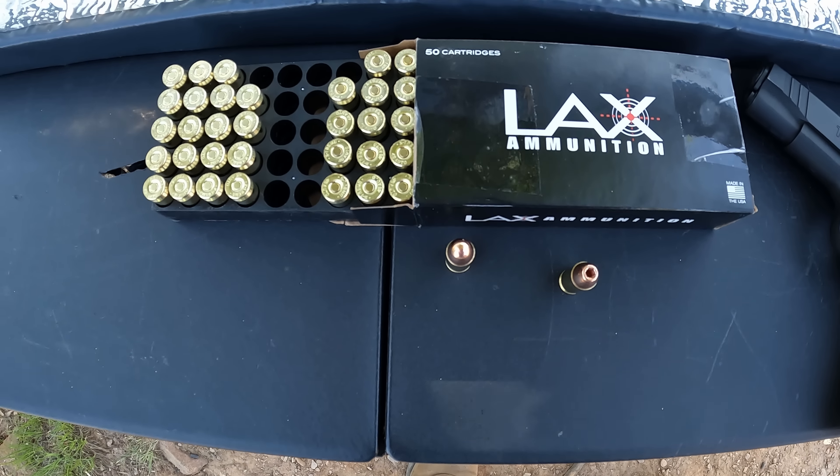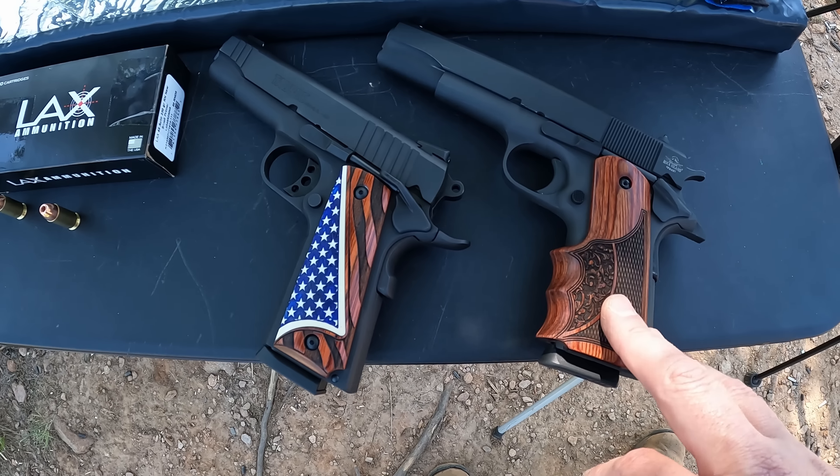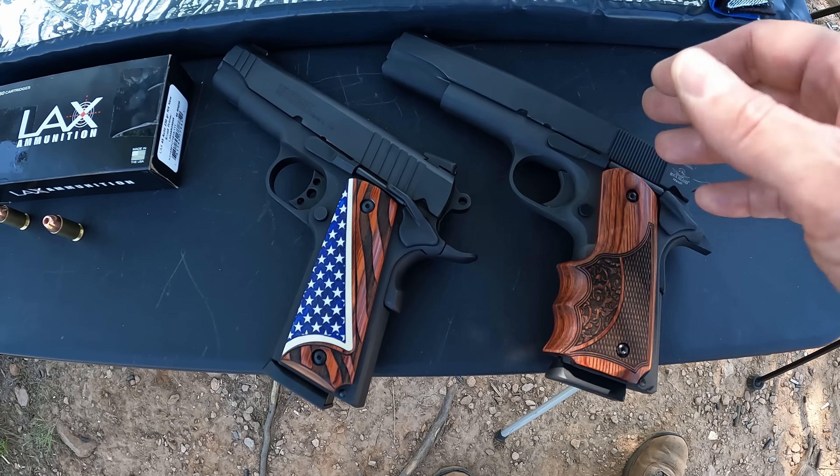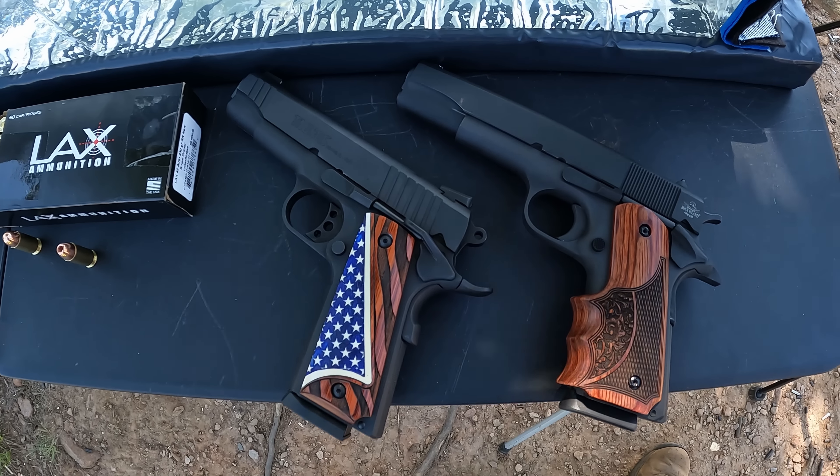I've got two different barrel lengths: the five inch Rock Island Armory 1911 and the four and a quarter inch Taurus Commander 1911. The description of these hollow points plainly says on the website not ideal for defensive or duty use, so if they don't do well I'm not going to bad mouth them — we're trying to get something out of them that they tell us they're not going to do. But maybe we'll be pleasantly surprised.